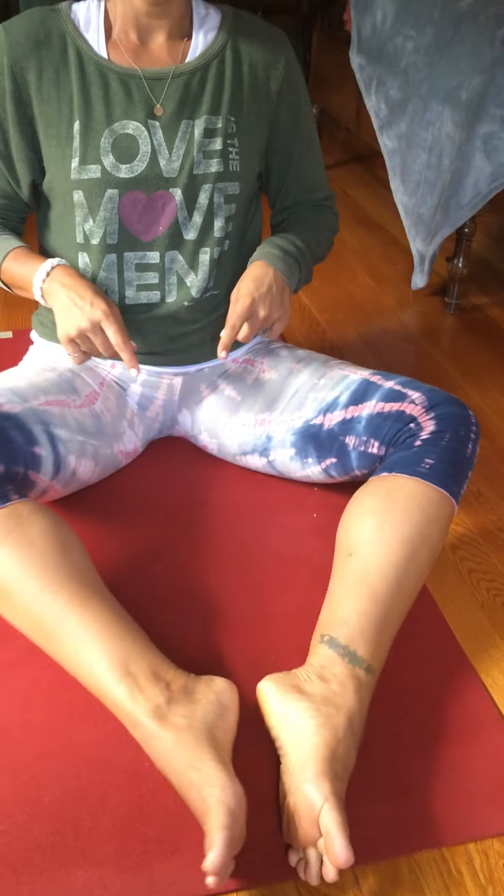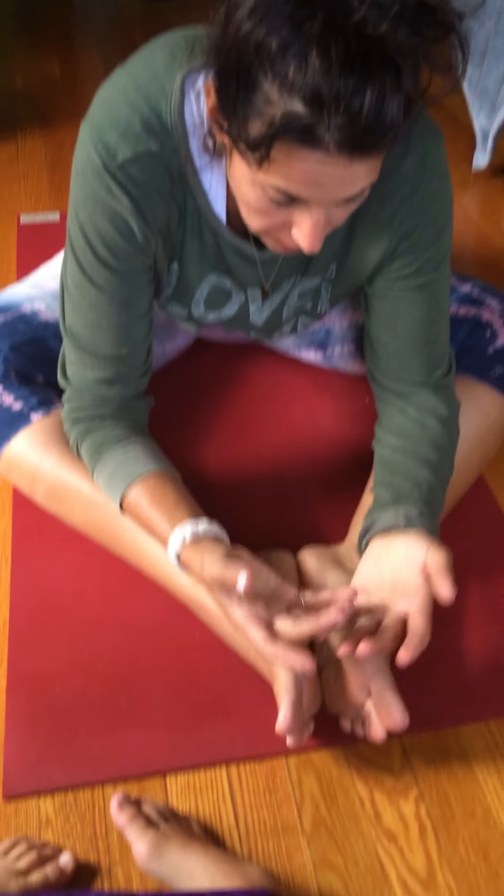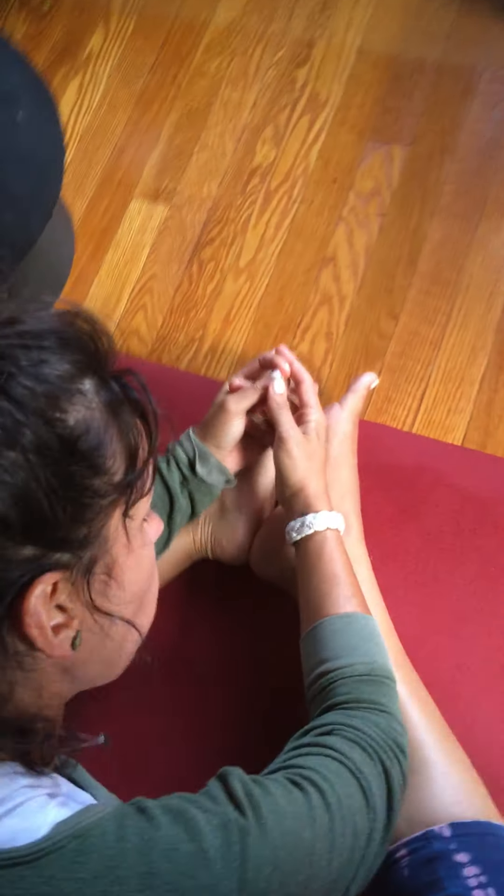The next pose is the second version, called Tara Asana. Notice this is our first butterfly pose, and then we move out into a wider diamond shape. Same thing — I'm going to bring my palms up and just relax. My spine is rounded. In yin postures you're allowed to round your spine.